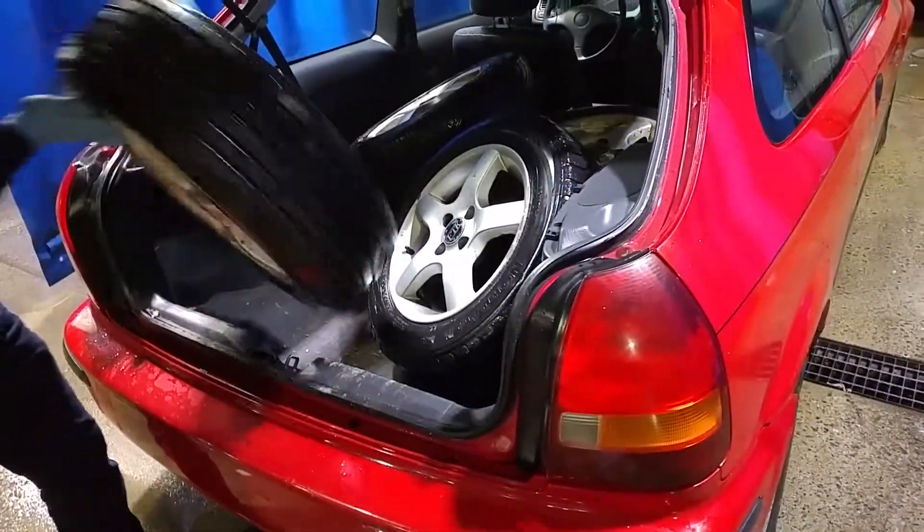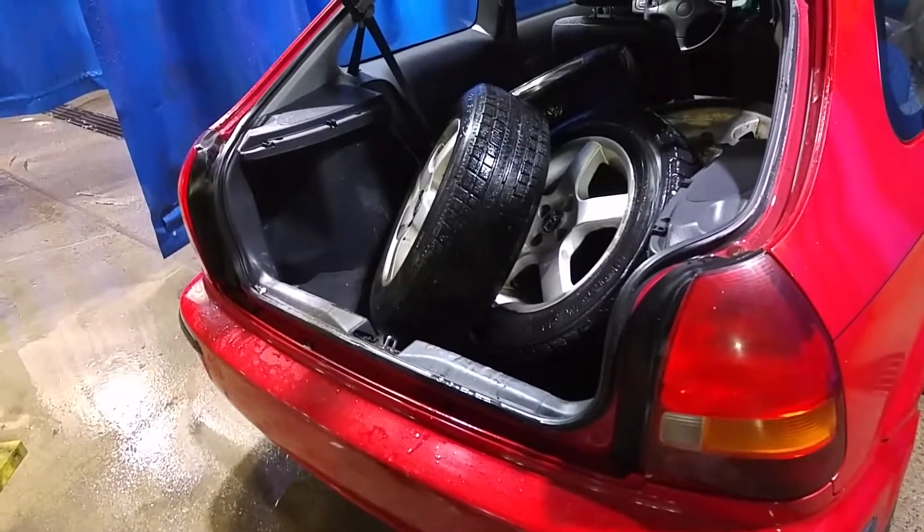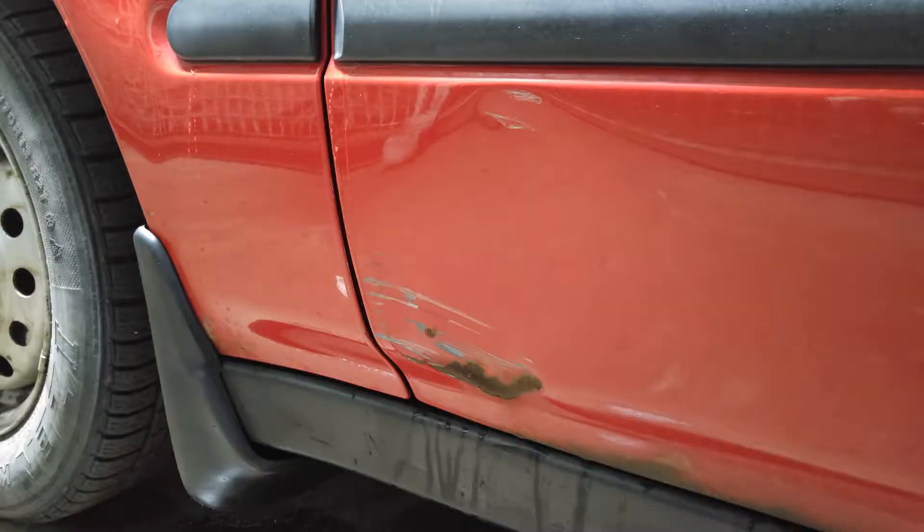Yeah, they didn't get clean at all. But we'll see, I'm going to refurbish them. And this is the rust on my Civic. Everything is going to get fixed in the future episodes. Thanks for watching! Bye-bye!